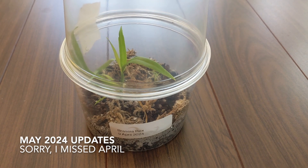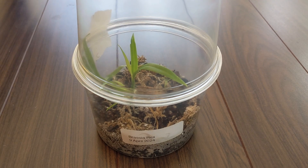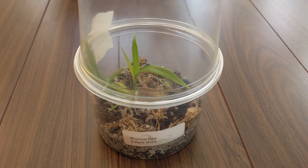Hi everyone, so this video is going to be my end of May updates and I'm going to start with some new acquisitions.